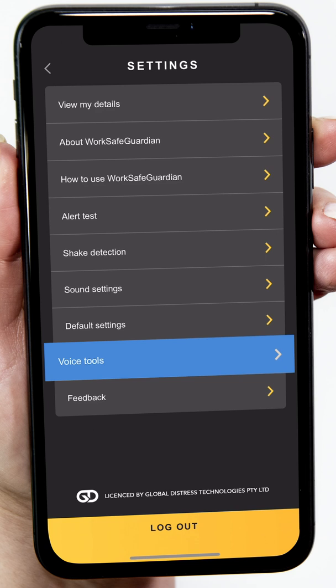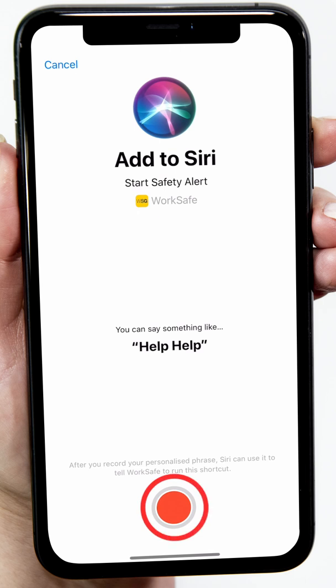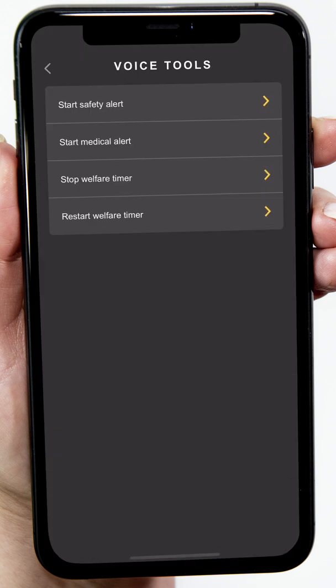WSG has added voice tools for some functions of the app. They work a little differently between iPhone and phones running Android. Make sure your iPhone is running iOS 12 and later. Tap Voice Tools and select the function you wish to set up. Tap the red button to record the words that will trigger the function. To avoid conflict with other Siri functions, WSG has created some default suggestions, however you can modify them to suit. Once you've recorded it, it will confirm the words you said. Tap Done to set up the next one and continue from there.